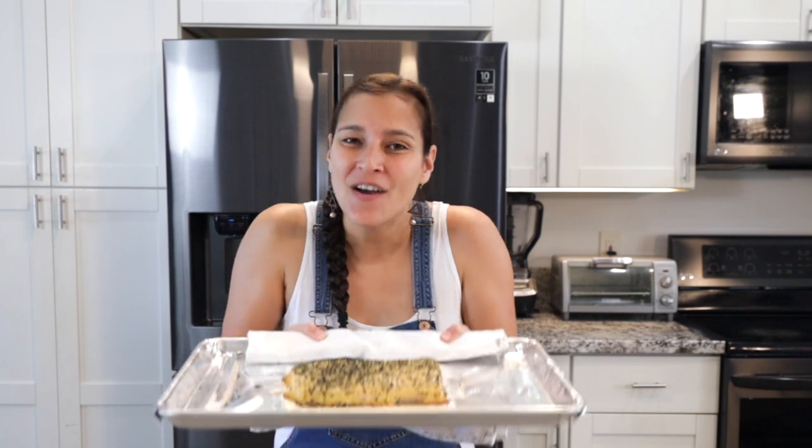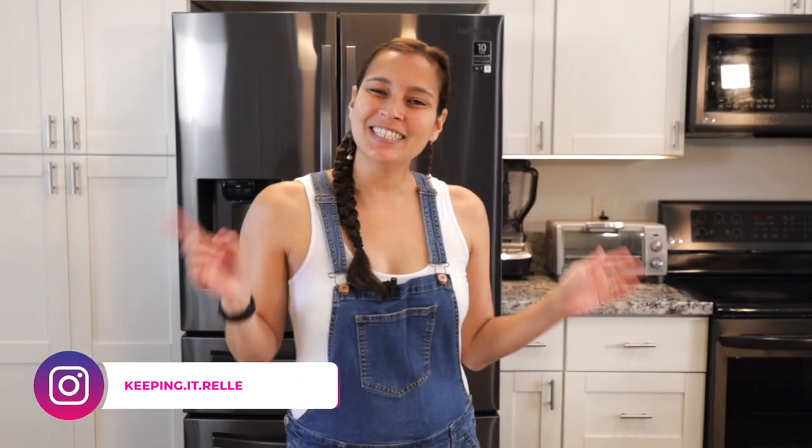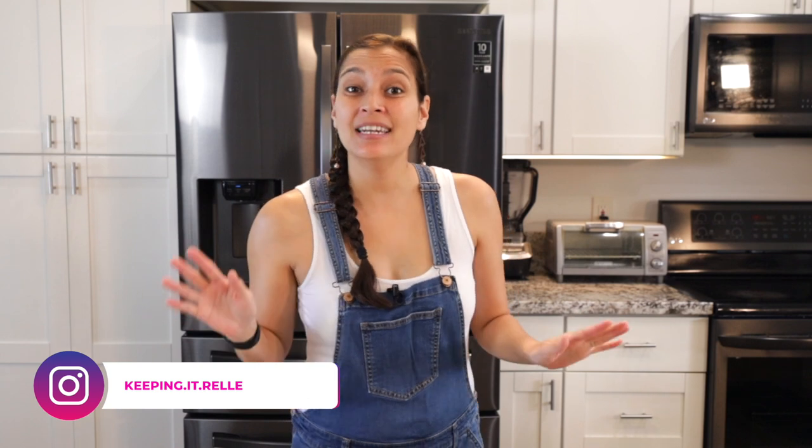Sweet, salty, flaky, and packed with umami — I've got three secret tips to make the perfect furikake salmon. Stick around and I'll show you how! Aloha mai kako, my name is Rell and welcome to my kitchen where I like to share all my favorite Hawaiian and local recipes. And today I've got a good one for you — we'll be making some furikake salmon.